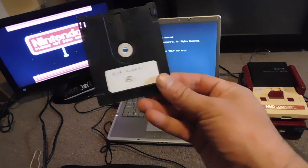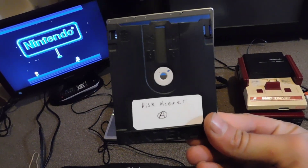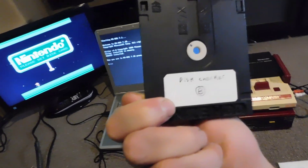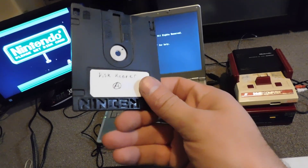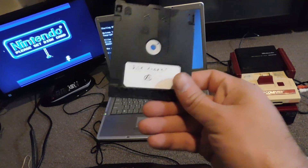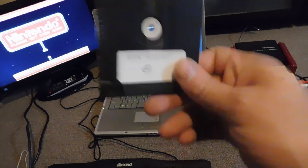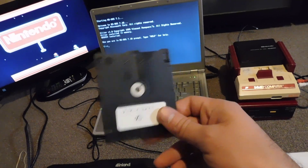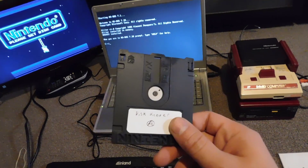Finally, we have this special disk with two bits of homebrew software on it. It has something called Disk Keeper, and also Disk Checker. Disk Checker is something you can use to actually dump your own games, which is really cool. Disk Keeper is something you can use to rewrite games — and that's what we're going to be using today.